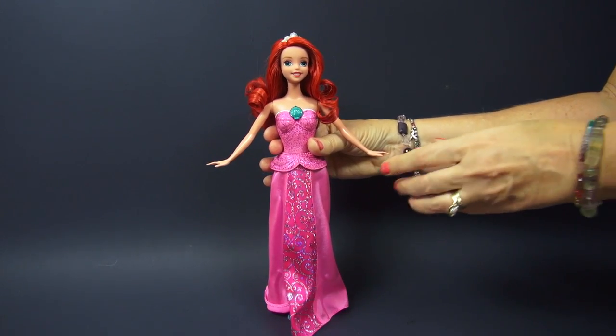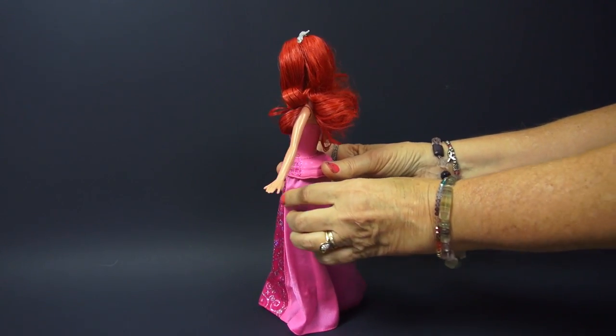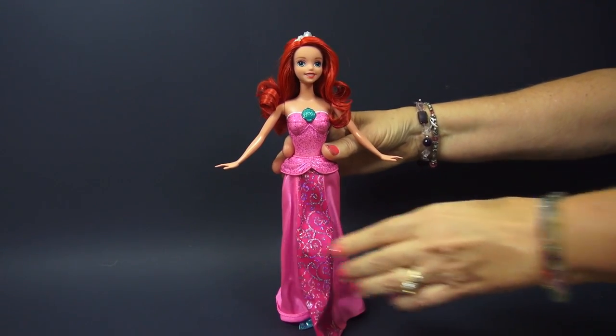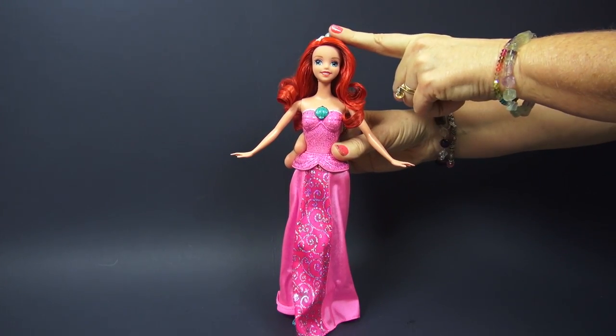You look so pretty. Would you like to turn around? Okay, there you go. That's very nice, Ariel. You're beautiful as a princess. And you even have a crown.